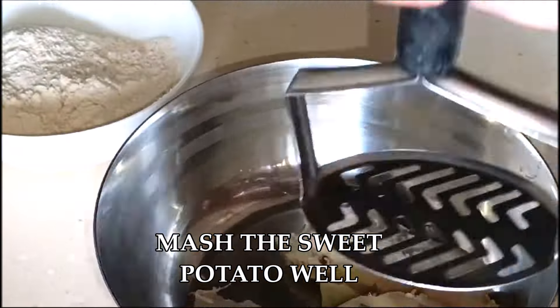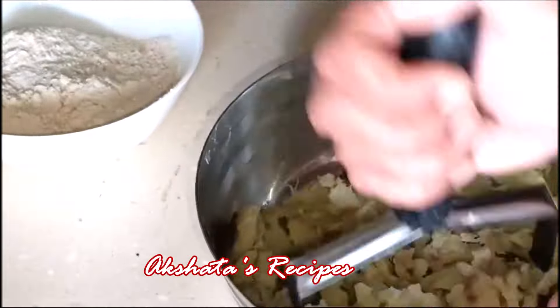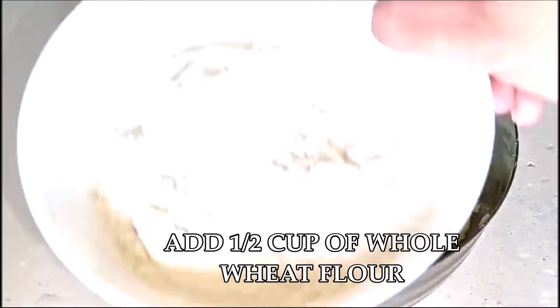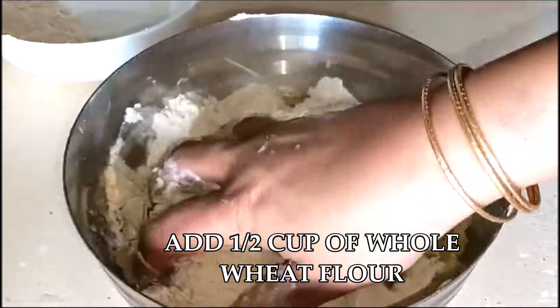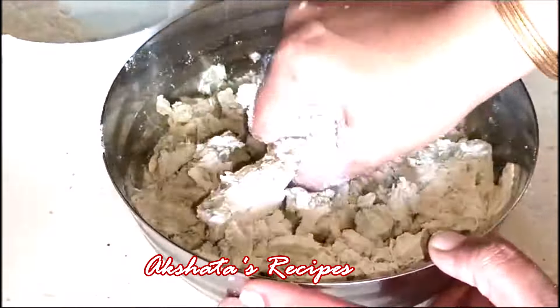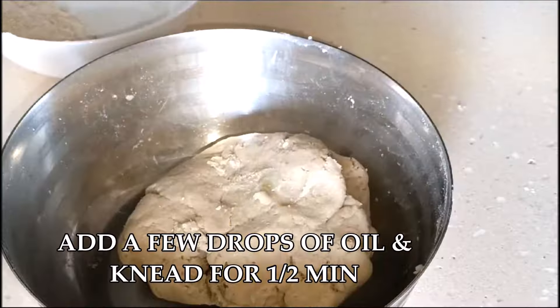Use a masher or a fork and mash it down completely — you can also do it with your hands. This is full of fiber, that's why you can see threads in it. Now add half a cup of whole wheat flour. You don't need to add any water because the moisture from the sweet potato will automatically help you make a nice firm dough. We don't want it to be very soft, so you can add a little more flour if your dough is very wet, until you get a nice firm dough.